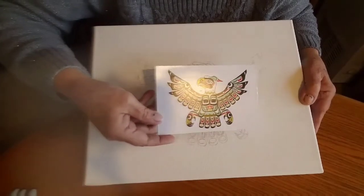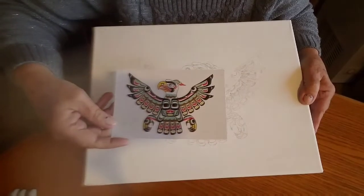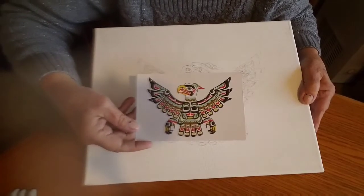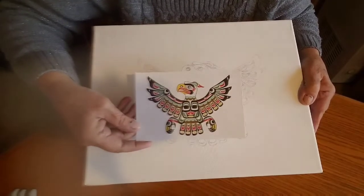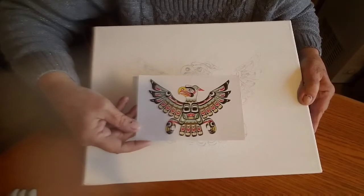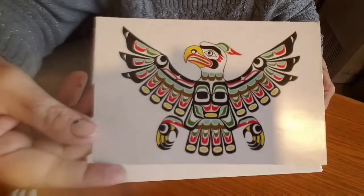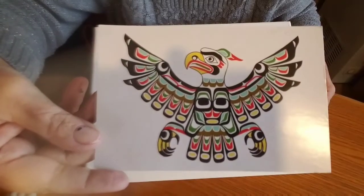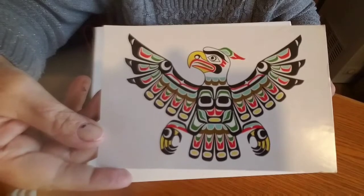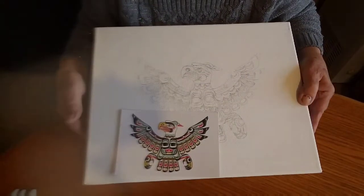And hopefully, it will look like this when I'm finished. I'm going to go ahead and fill in the black, and I'll show you one color at a time. I'm starting with the black first, because the black pretty much outlines the bird. So, that will help me fill it in a little better. I'm going to do all the black part first.